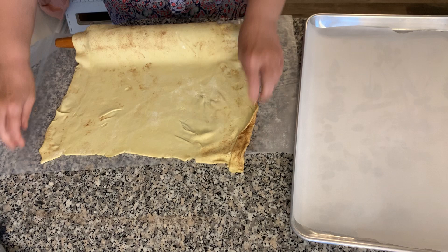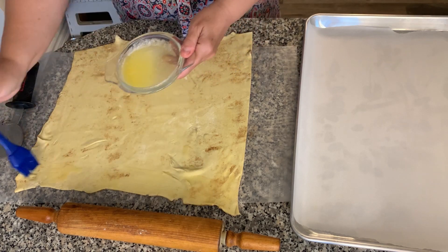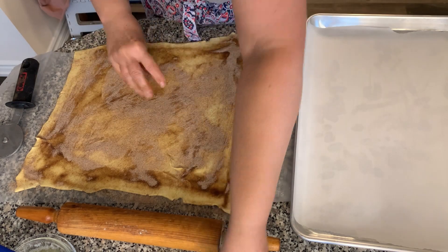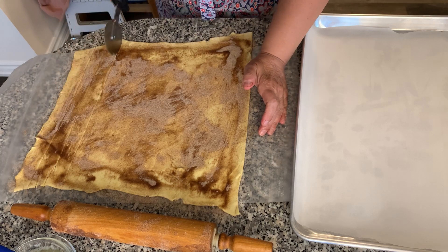These cinnamon sticks can be prepared a day ahead — once you've assembled them on your cookie sheet, just store it in the refrigerator uncovered. Take it out and leave it on your counter as your oven preheats. Then, using a sharp knife or a pizza cutter, cut half-inch to three-quarter-inch strips.